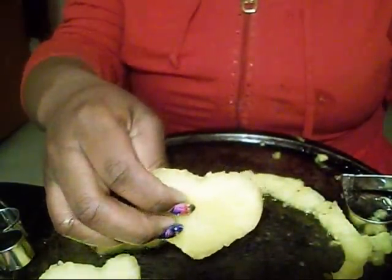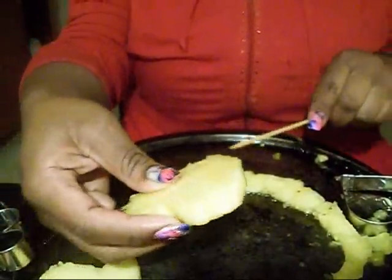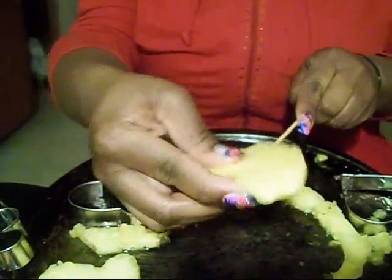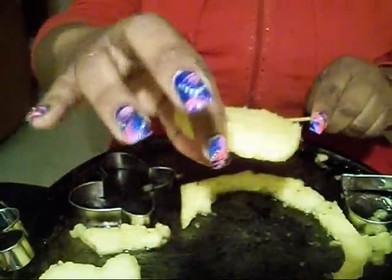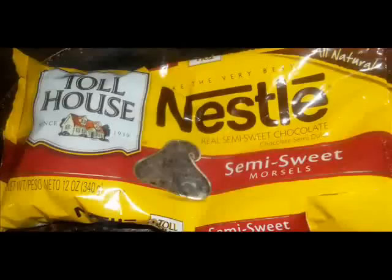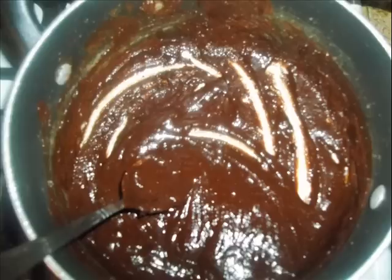Now you want to take your stick and stick it in the middle — get your mind out of the gutter. Now you want to melt your chocolate, and you're going to use your chocolate for strawberries and apples.